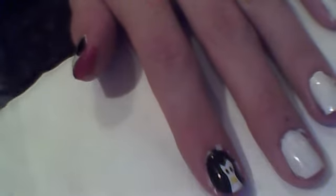So what I have done is painted my nails white so far, and what I am going to do is take it to black.